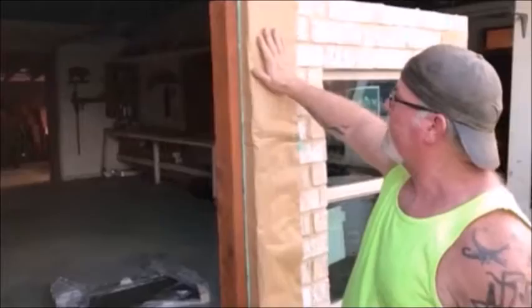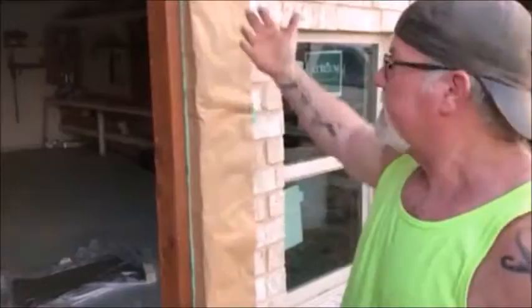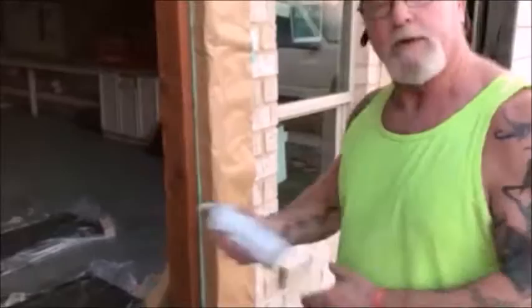Now that we've applied the Peel Tech to the brick and applied our paper, it's time to shoot the trim. The Peel Tech is not dry yet, but that's okay — you can go ahead and shoot your paint. Just allow the Peel Tech paper to remain for a day and peel it at a later time, because you want the Peel Tech to dry before you peel it. But you don't have to wait for it to dry before you paint — either way, it doesn't matter.